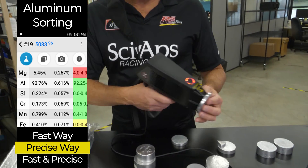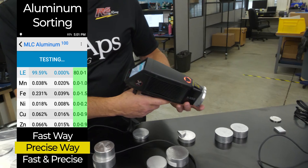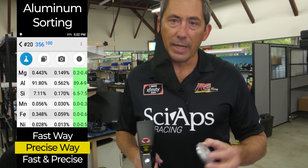Finally, maybe my favorite thing to shoot — this is a 356 casting alloy. This is about 0.3% magnesium. A couple of seconds and it pops right up. I love showing that measurement because that low magnesium has historically been really difficult for x-ray guns, and we're doing it in a couple of seconds.